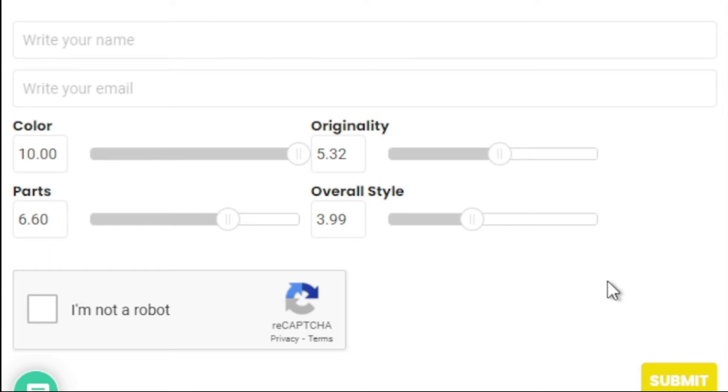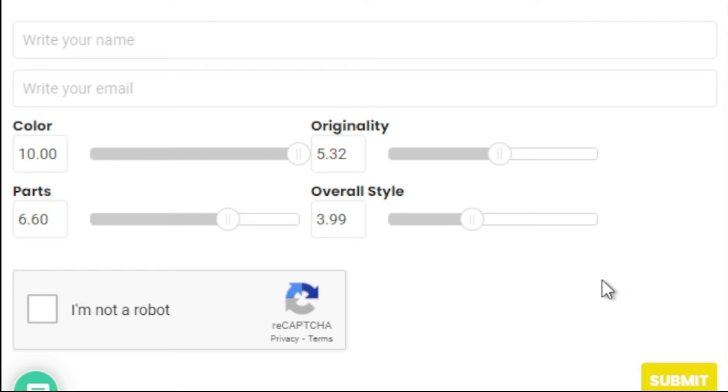If you want to submit your bike to bike of the day, I have that information on the website. All you have to do is send some high-res photos of your bike, the full parts list, the inspiration for your build, pictures of your whole bike, close-up shots of the parts, and if you want to give shout outs to your sponsors or people who helped build your bike — put it all in the email and send it to sugarcanecom at gmail.com.